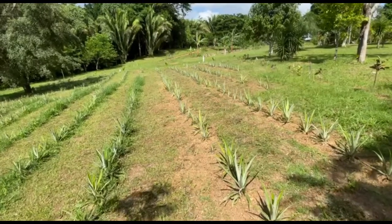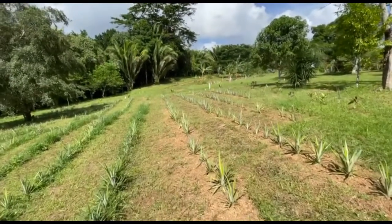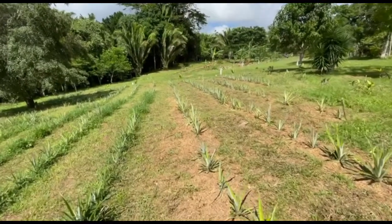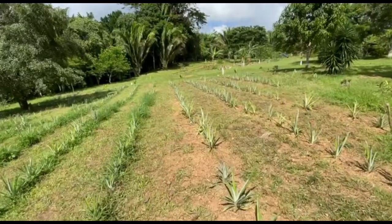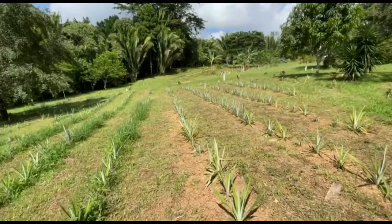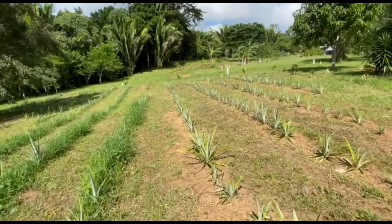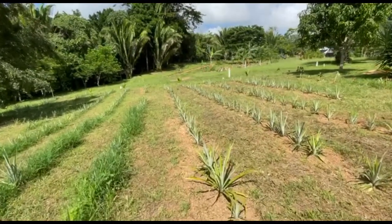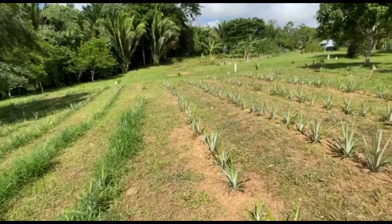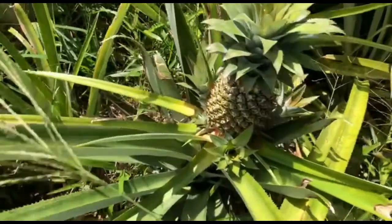A little while ago, a friend of mine who is a neighbour was telling me he has a lot of pineapples that he was harvesting. I asked him if I could come by and harvest some of the daughters that grow at the bottom of the pineapples. He said yes — I paid him a nominal amount, like 20 cents, 10 US cents a start.